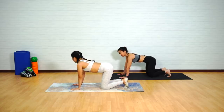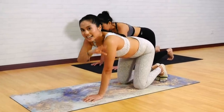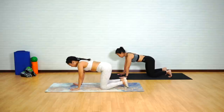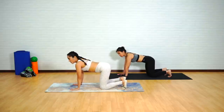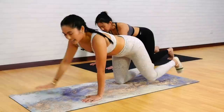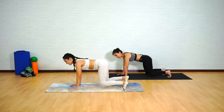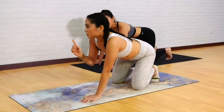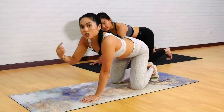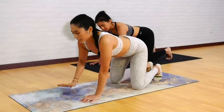The next exercise is Watchdog 2. This is probably the most difficult exercise in this repertoire, so I'll give you a couple of modifications as well. The exercise goes: you're going to hover the knees off, same as the first Watchdog, and then extend the right arm and left leg — it looks something like this. Modification: keep those knees on the mat to do the regular Watchdog. It takes a lot of concentration, so try to find a fixed spot on the floor.